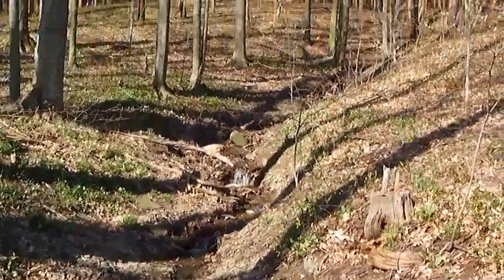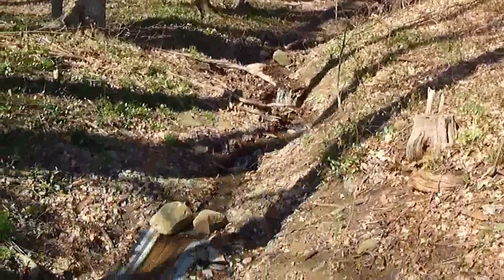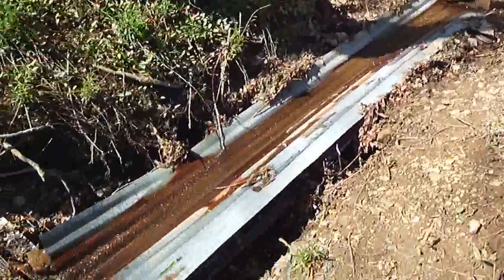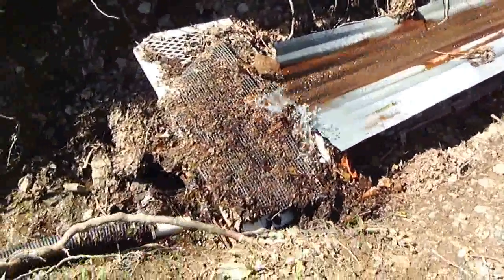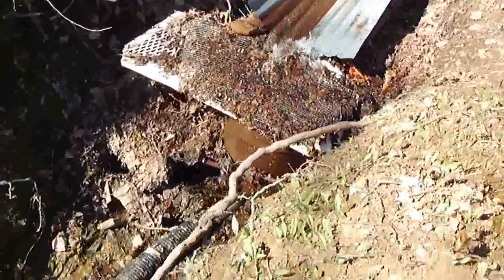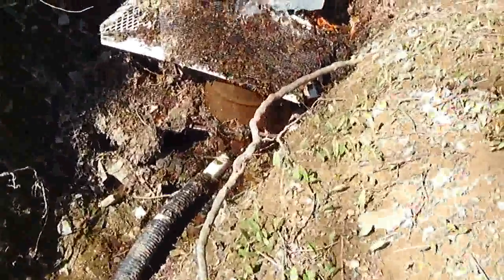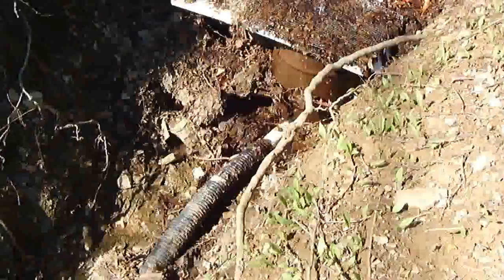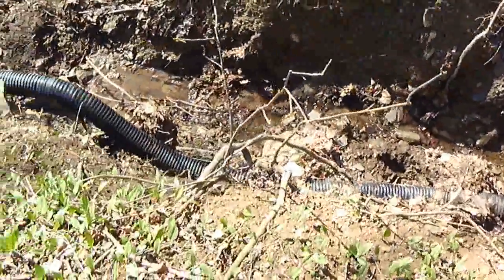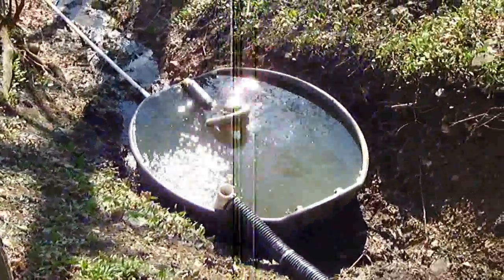Way up on top of the hill here, we have water coming down from sheet metal. The water comes down into a filtered 55-gallon drum. It comes down into a fitting on the bottom of the 55-gallon drum, down to a 4-inch pipe, and down into a 250-gallon Rubbermaid container.